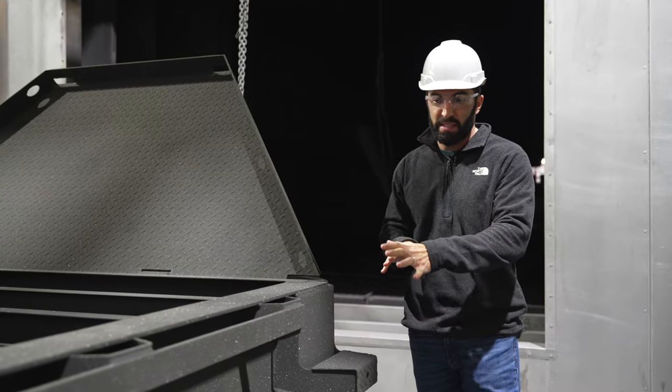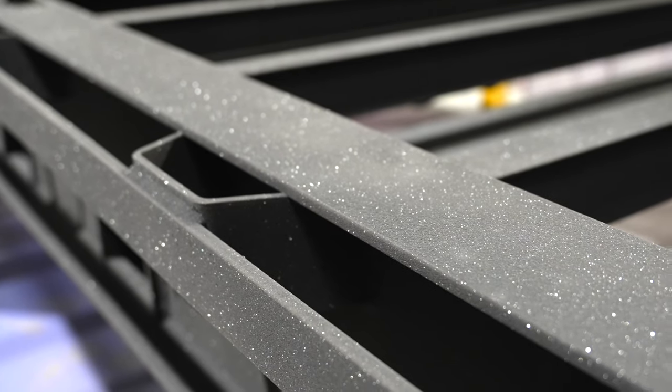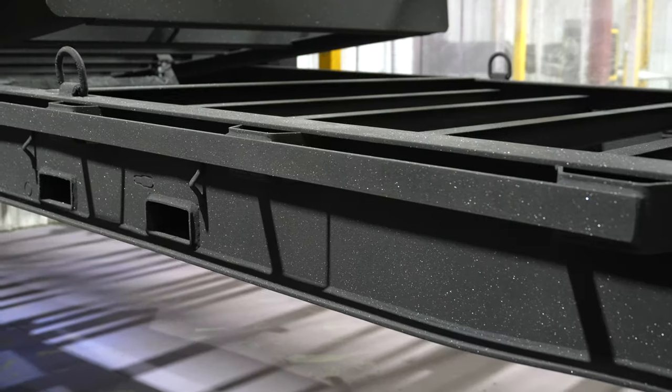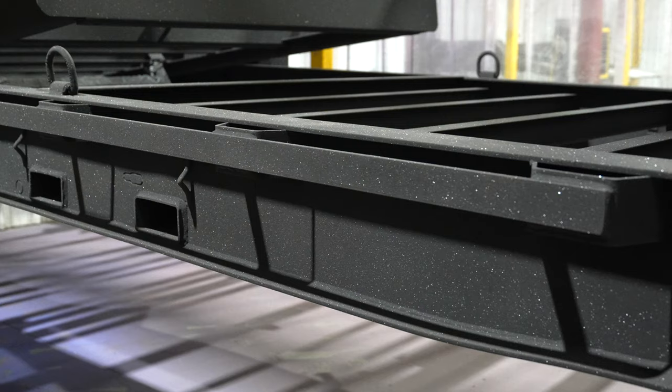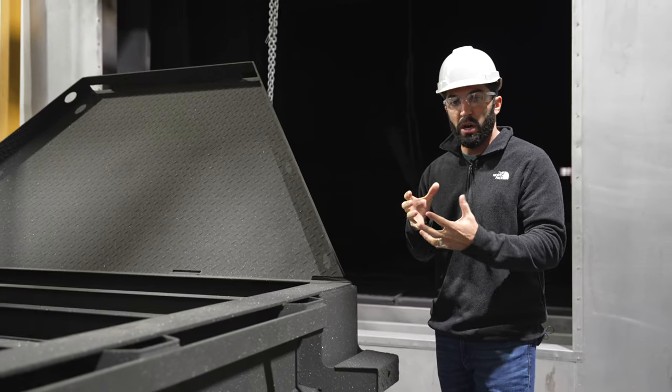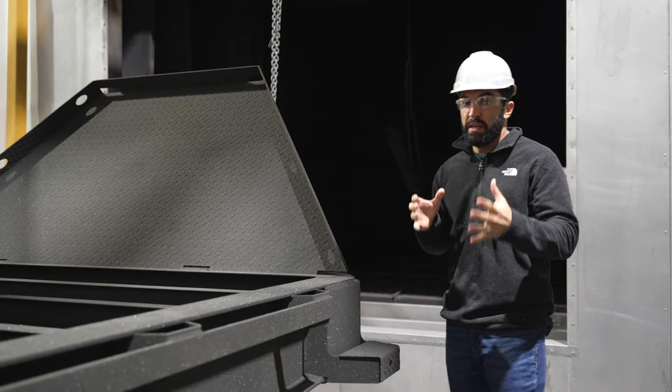Now it's been top coated. You can see it's kind of a dull finish with a little bit of a glisten in it. This is a charcoal gray top coat, and that glisten is the wax which gives it the glossy coat once it's cured out.